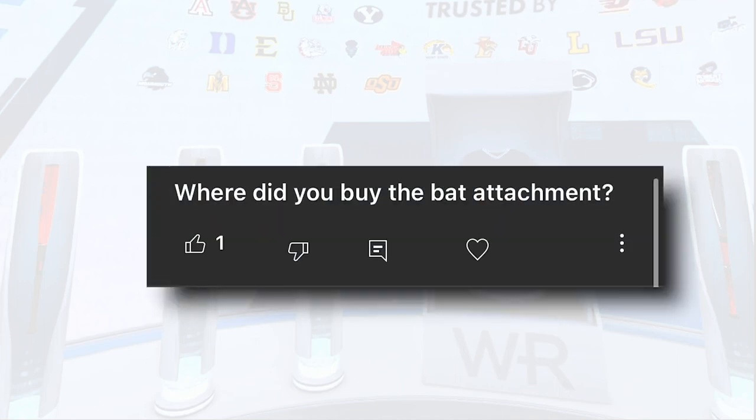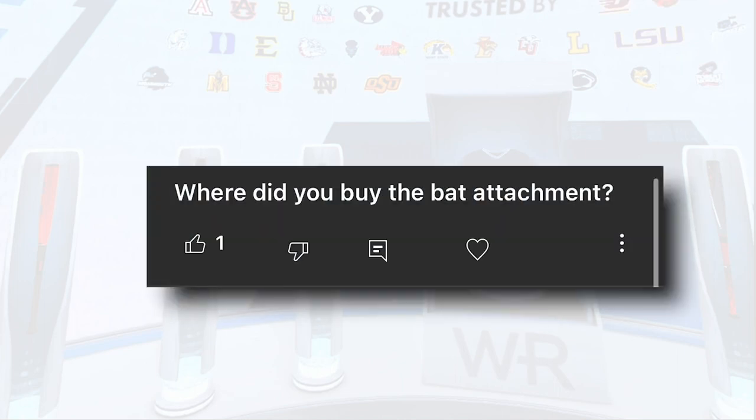That falls into the next question I've received a lot: where do you get the bat attachment? It's on the WinReality website — you can purchase it directly there. Someone also asked how long it takes to get it, and it took me a little less than a week after I purchased it. This is something I absolutely suggest getting, as it gives you those live swings. You don't need it to use the system, but it does help make things more realistic whether you use your game bat or a smaller bat.